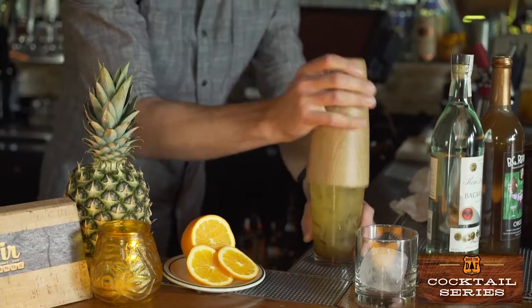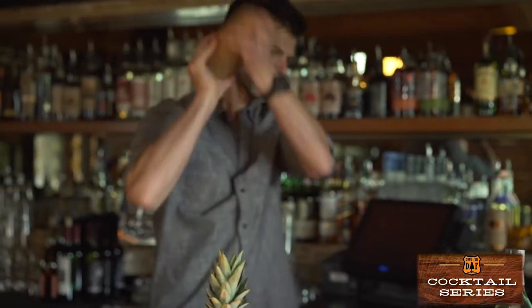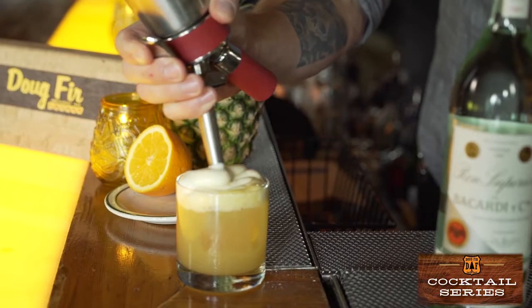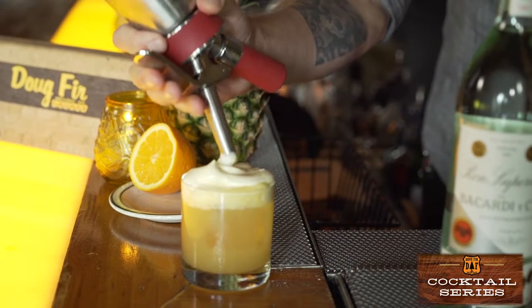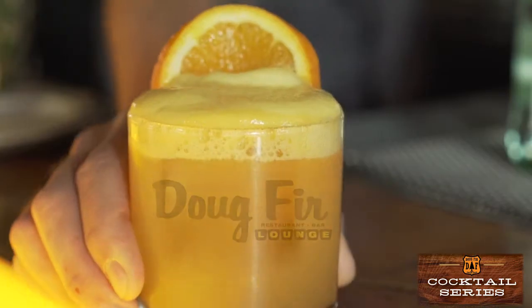Add ice, give it a good shake, and strain it over a single ice cube. Add an orange slice, top it off with the lilikoi foam, and there you have it. We don't serve it with a straw, because if you don't drink it through the foam, it's not a Bad Thai Joke. Enjoy.